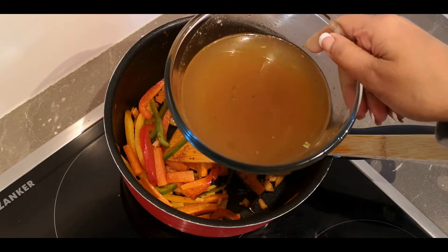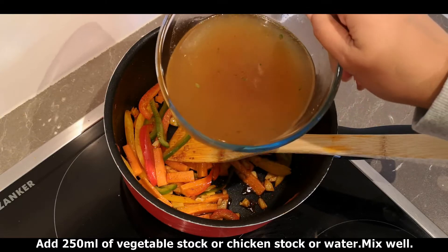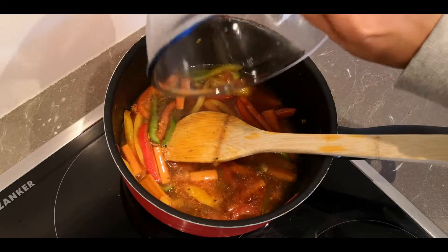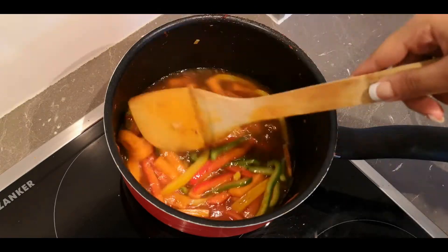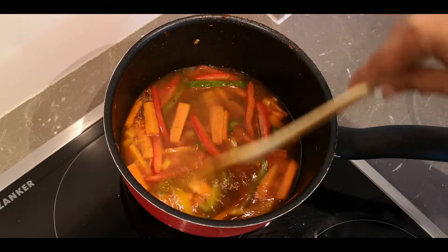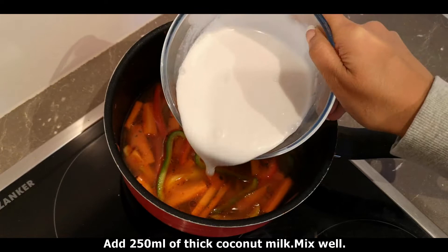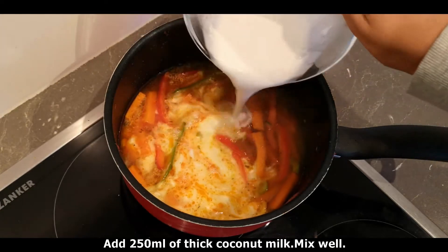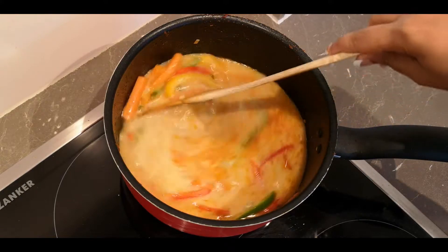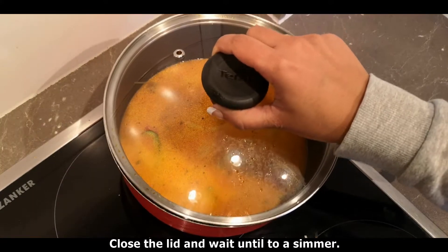We add 280 ml of vegetable stock. If you prefer, you can add chicken stock instead. Add a little bit of salt and mix it. We will add 250 ml and bring it to a boil.